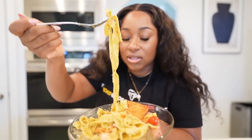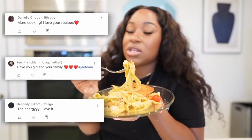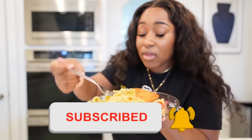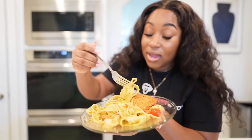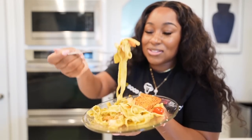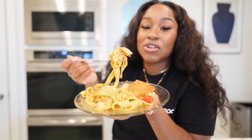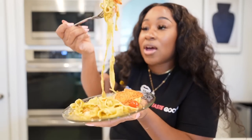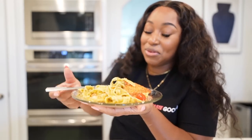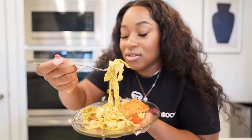Alright, one more bite — actually let me close out the video. Big shout out to the J Team! If you want to be shouted out like them, all you have to do is click subscribe, turn on your notification bell, and let me know below. This is so good. If you make this recipe, make sure to tag me on Instagram or TikTok. And this is definitely going in the cookbook!